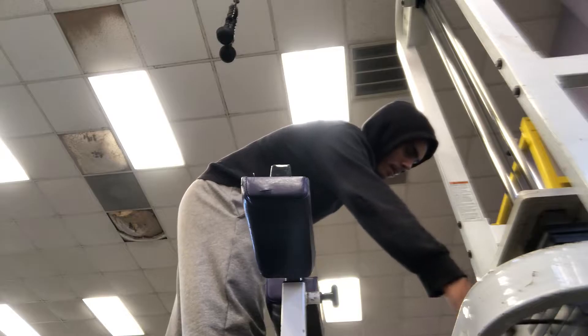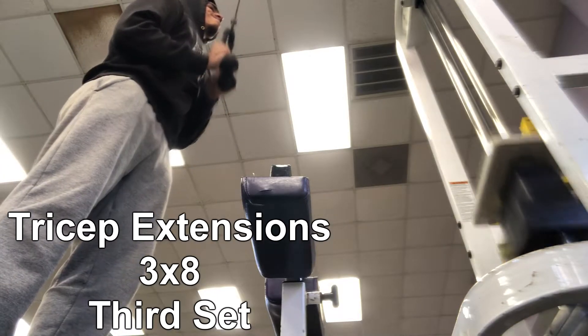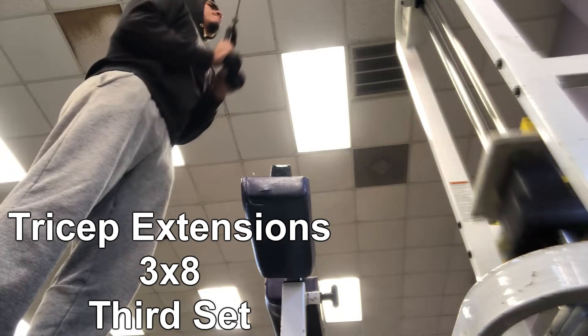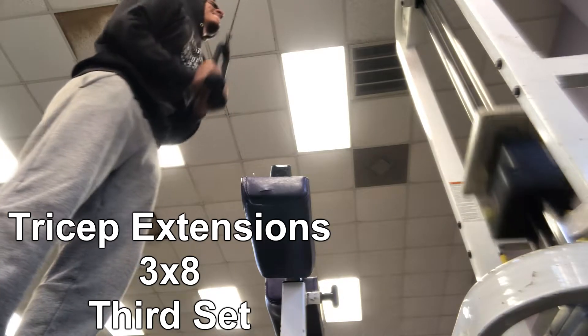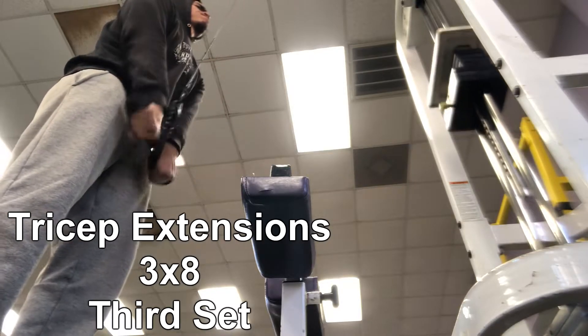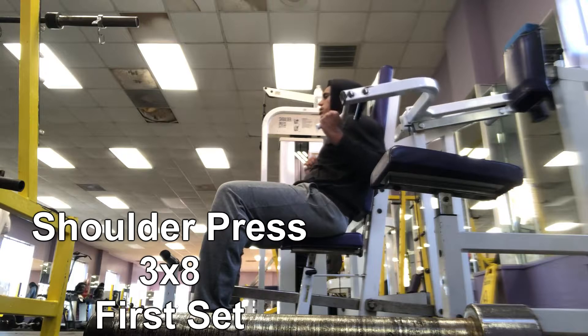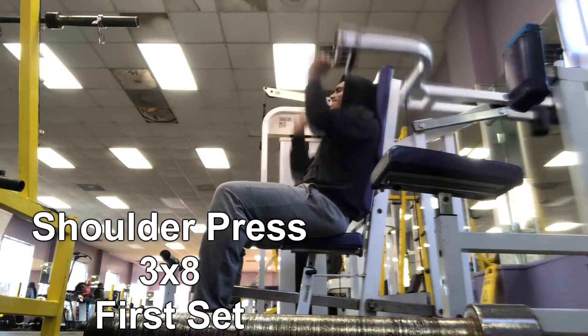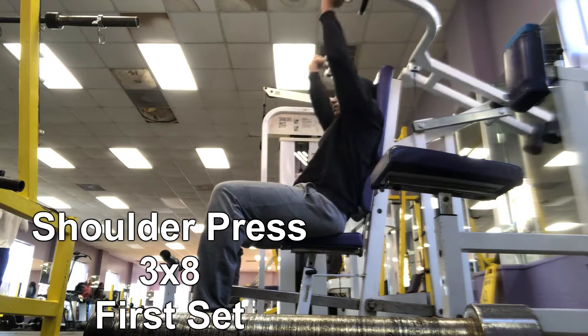On the third set we're going to go up in weight for the tricep extensions. You can go as heavy as you feel like you can — something you can still perform the action with. Make sure that you're splitting your hands at the bottom. In the beginning I wasn't doing that, I realized it and changed it, but form is the most important thing.